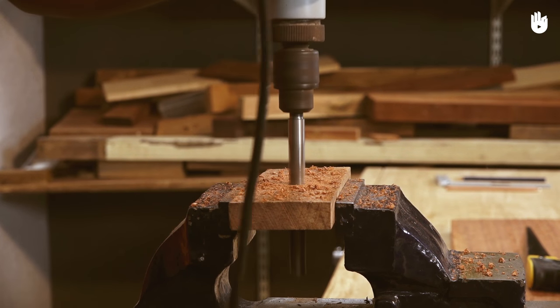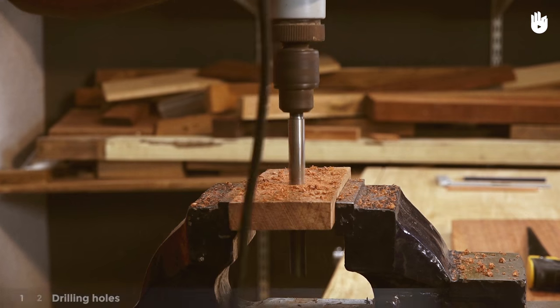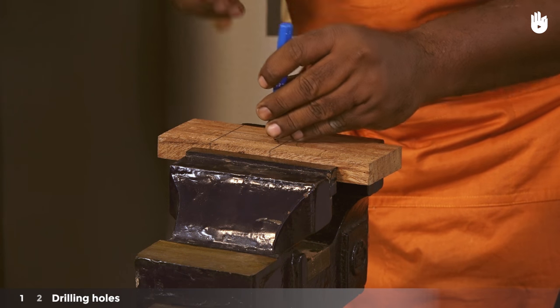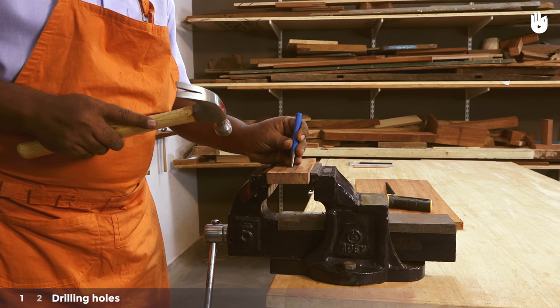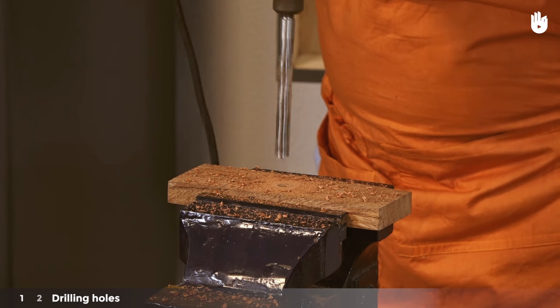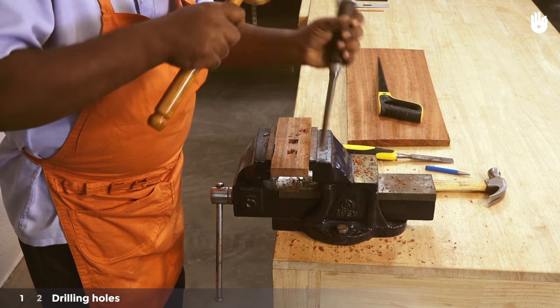The two key steps are drilling holes and sawing the mortise. Step 1: Drilling holes. To make a through mortise, start by punching drill points at either end of the mortise. Drill a hole through the workpiece at both ends. Clean up the ends of the mortise and square the corners using a chisel and mallet.